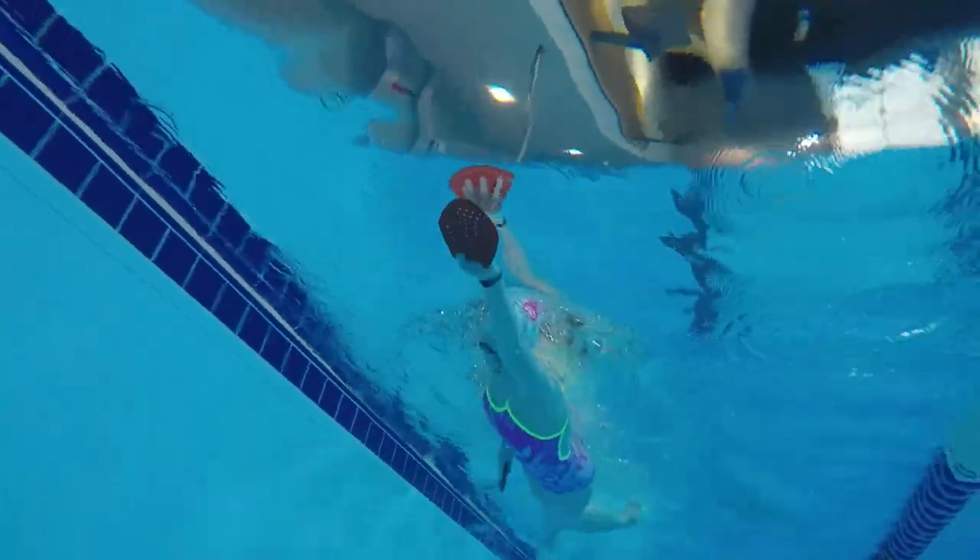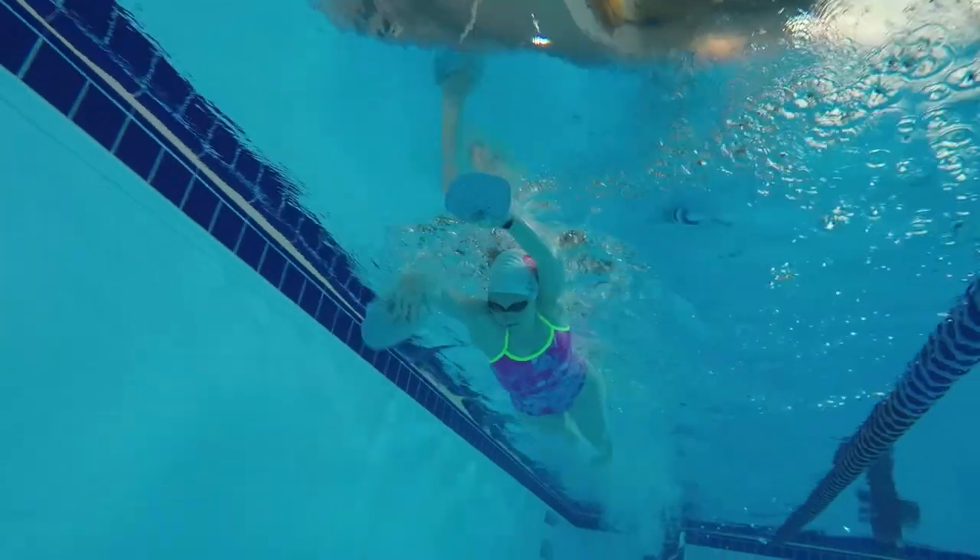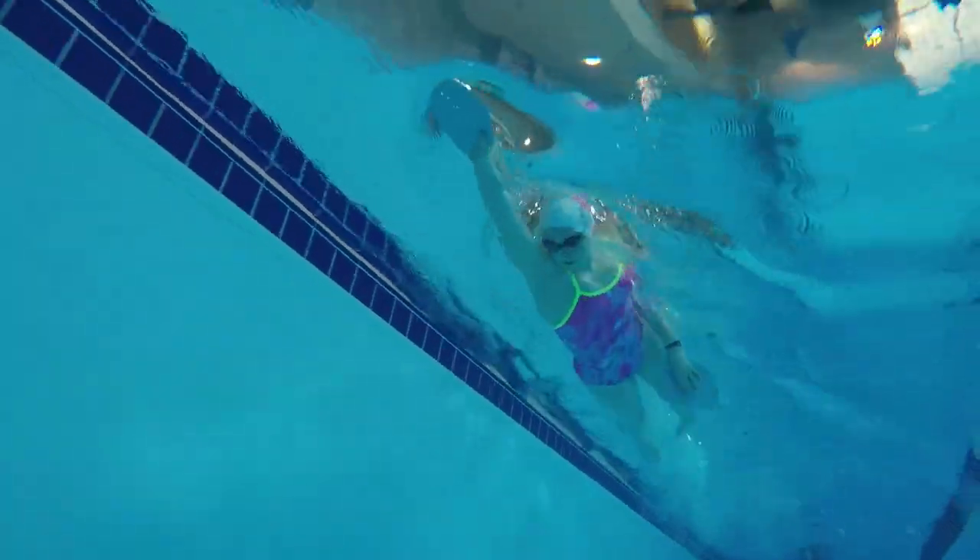You'll know when you're doing it correctly because you shouldn't lose the paddle. Just make sure you're not gripping too hard on the end. The water pressure and a proper pull should keep it easily in a light grip.